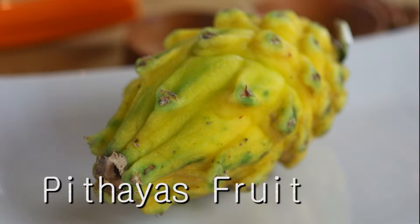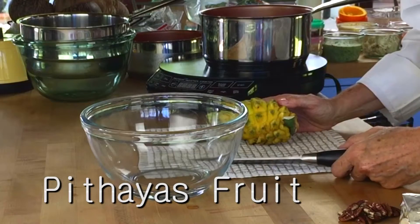Hi, I am Pachi, the Colombian fruit. Another Latin American fruit is the pitaya.